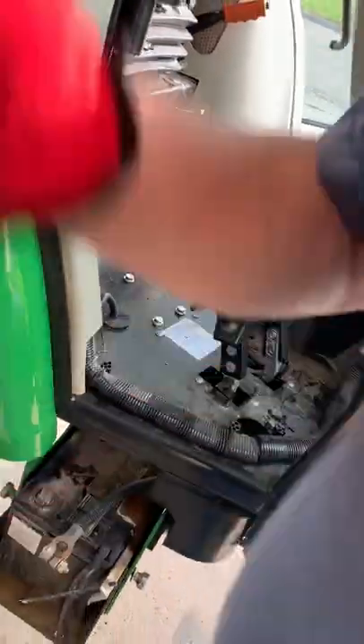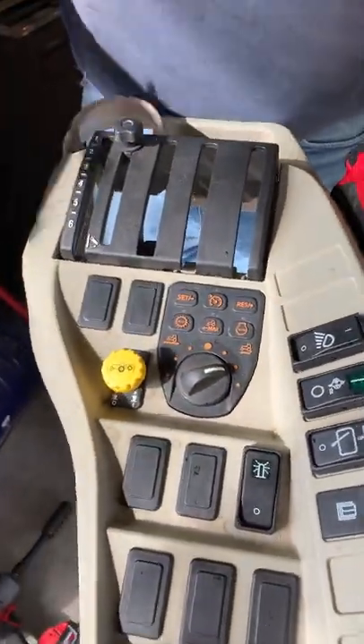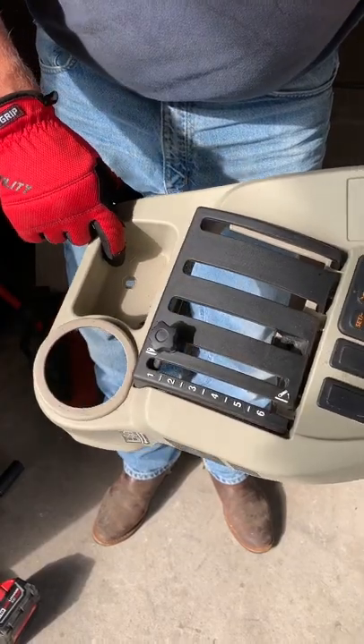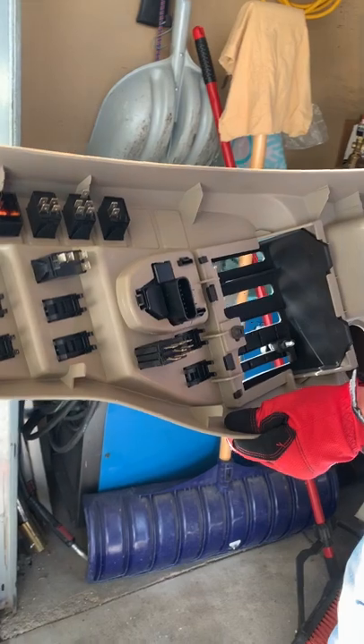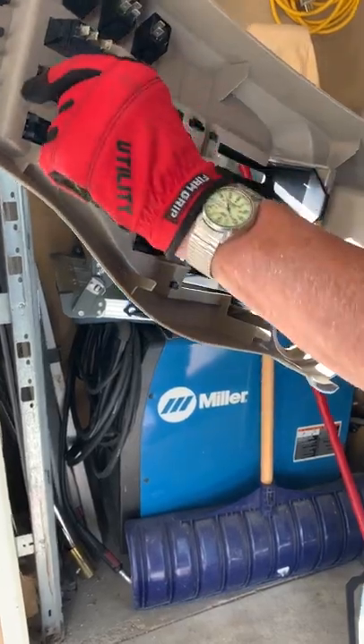Let me show you the instrument panel — this is it right here. My three-point lever is here; that knob screws off, it doesn't just pull. There is a screw here, one right in here, and one here. Then this comes out from underneath the rubber in the back — you just keep wiggling it until she comes up, then pull all of your electric switches out.